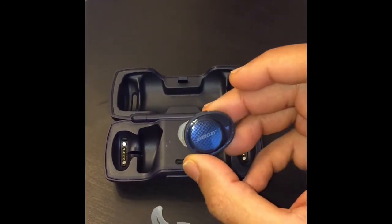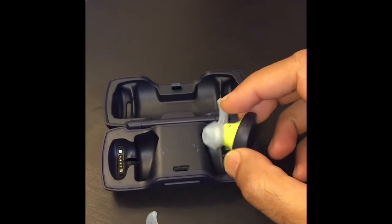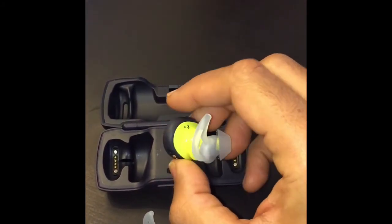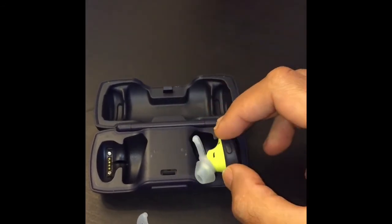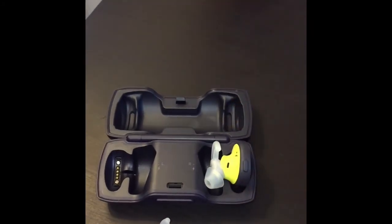So I'm going to be taking these back — just not happy with them, they didn't live up to my expectations. If you're in the market, just thought you guys should have that in mind.